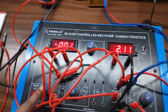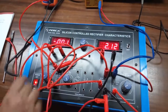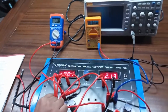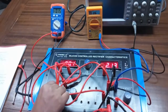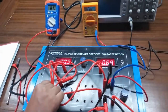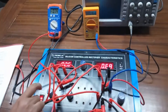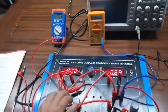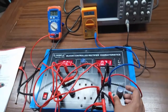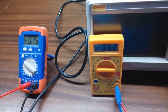Slowly increase the gate voltage until the SCR triggers on — that means we get the anode current. The SCR is triggered on. Now increase VA and take the corresponding value of IA.